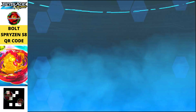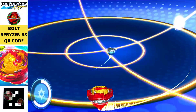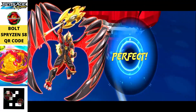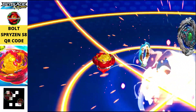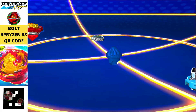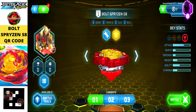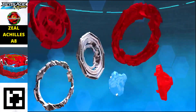Now we have a really strong balanced type beyblade — Bolt Spryzen S8, the final transformation of the Spryzen series. The power is going to be tremendously amazing. Just scan the QR code in the left corner to get this red beauty in your app.